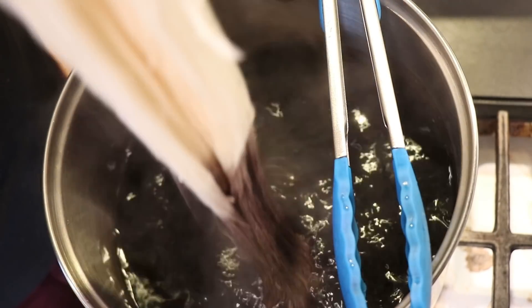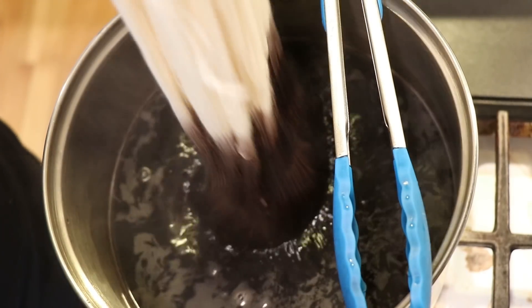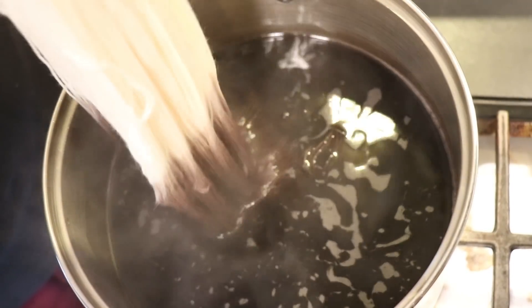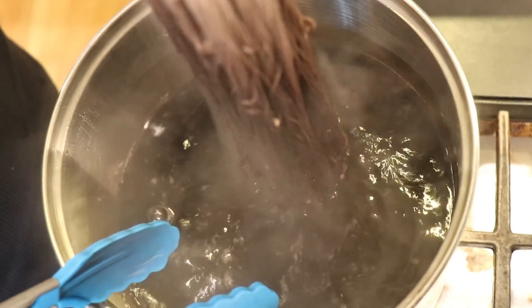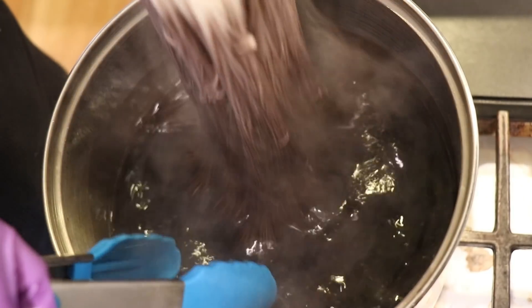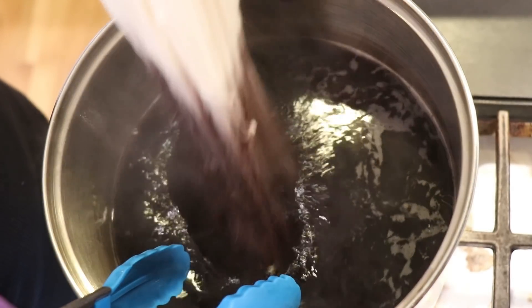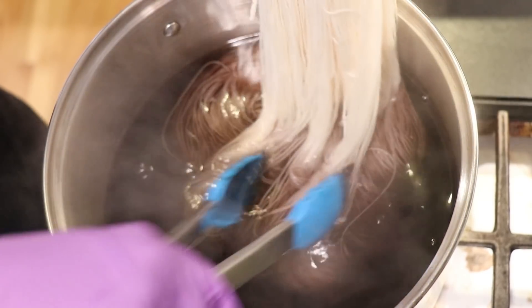As we dip, I want to go slow, and I also want to make sure that as I dip, I move things around and let the yarn really float. Otherwise, in these more interior sections, we can get less color. So I come in with the tongs to help move things around as I raise and lower, going a little bit deeper each time. Starting with a larger volume of water means that colors may absorb a tiny bit slower, but it also gives us space so we can move things around as we dip the yarn in.